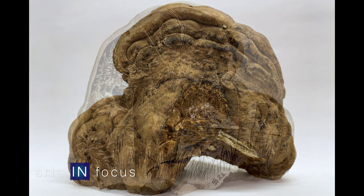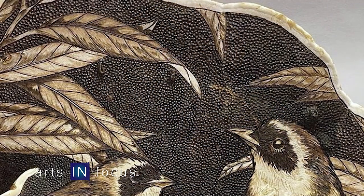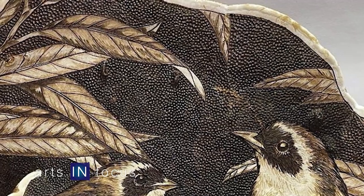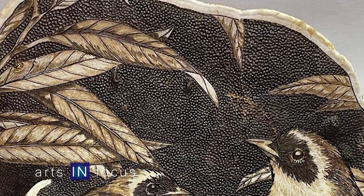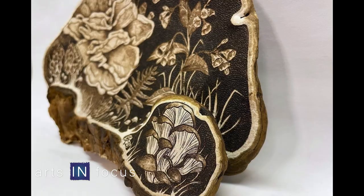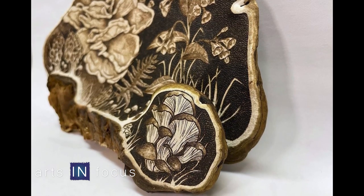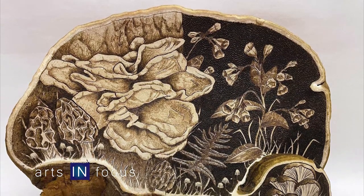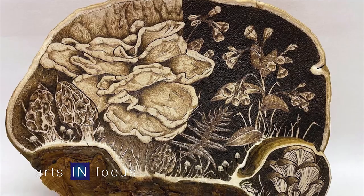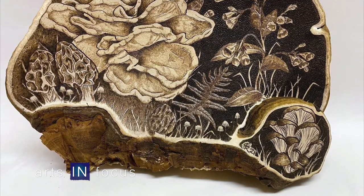Does the mushroom ever tell you what it needs to be? Sometimes, yeah, based on the shape or based on where the — I call them inclusions — sometimes sticks or pieces of grass or things have grown through the mushroom, because it's a kind of fluid surface when they're growing and they form around things. So sometimes I have to work around a hole or a bump, and based on the shape and location of that on the piece, I can work it into the design, which is really fun.